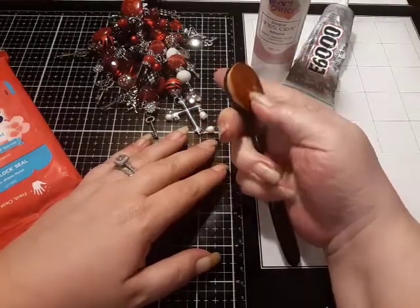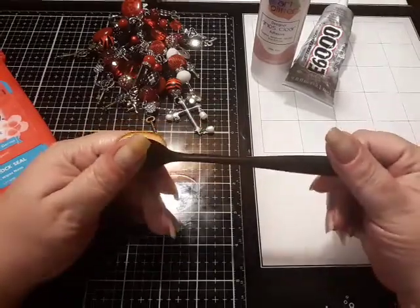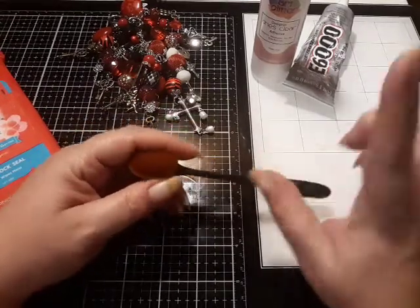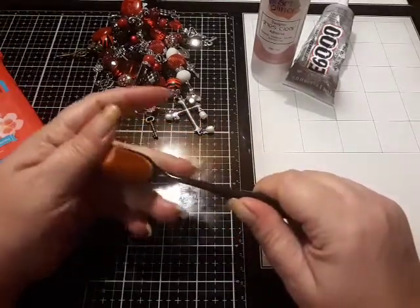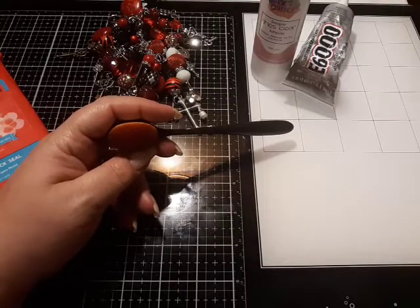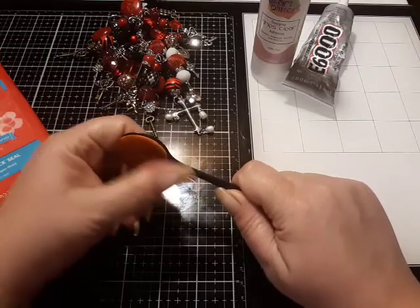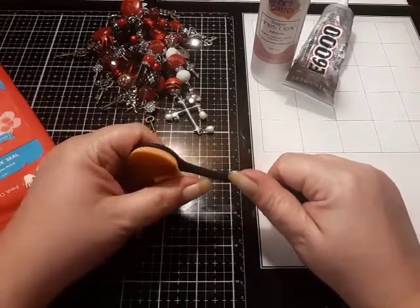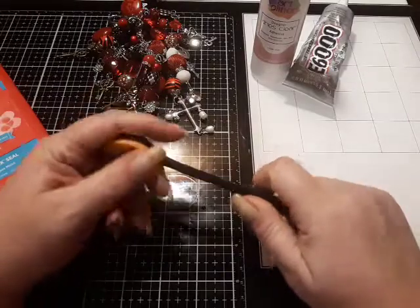Y'all know these brushes come from Dollar Tree. I can only find the medium size, but I think I've found the smallest — there are three sizes at Dollar Tree. I had a couple of medium sizes that I passed on to a good friend, Miss Sweet Lisa Douglas, because she had needed some. I had not used them. And precious Lorraine had sent me a small, medium, and large set.